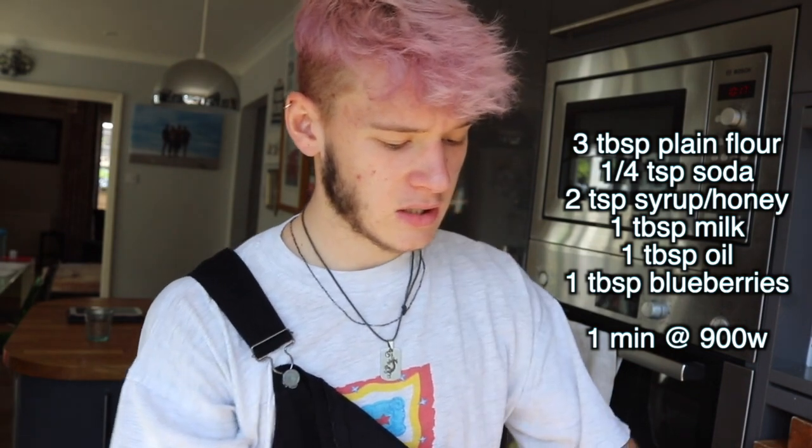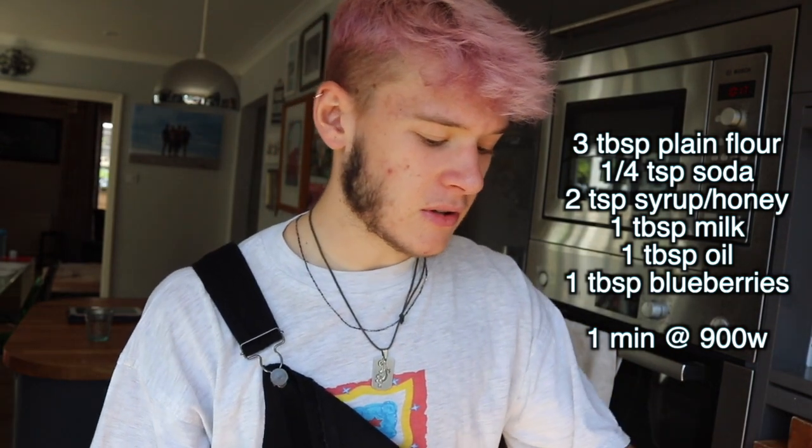I'm gonna put the recipe up on screen whilst I do it, rather than actually telling you, because I don't think anyone actually listens when I talk. The reason why I'm doing this video — I'm a big advocate of mug recipes. I just think some of them are so good, so easy. It's just ideal.